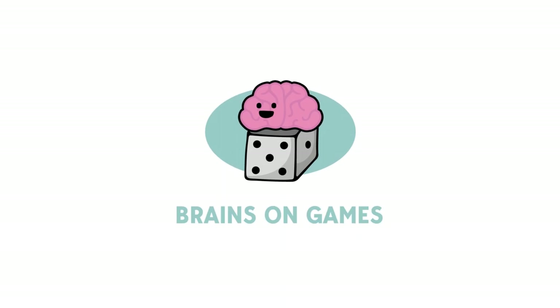This episode of Brains on Games, we'll talk about two super fancy handmade versions of classic games: Parcheesi and Dominoes. Welcome to Brains on Games. I'm Dr. Brian MacDonald. In this episode, we are going to talk about handmade versions — super fancy versions of some classic games that were sent to me a while back by the folks at Mastermind Games. This company is full of artists who are creating these handmade extra deluxe versions of classic games.